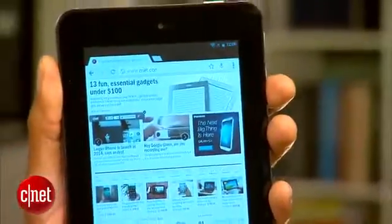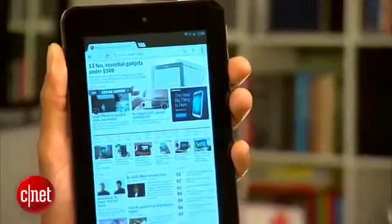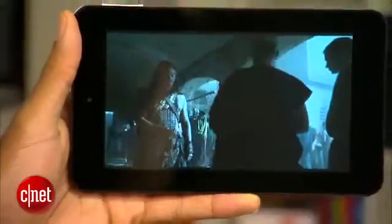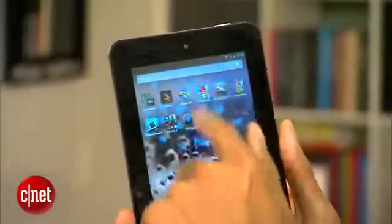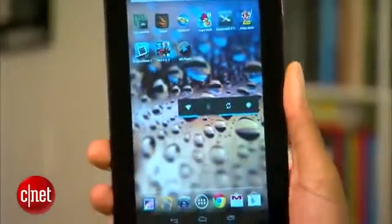The screen's resolution is a low 1024x600, so most text looks jaggy, however the HFFS panel provides wide viewing angles. Navigation feels fast and the screen usually responds quickly, however large apps definitely take their time to load.